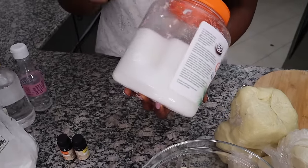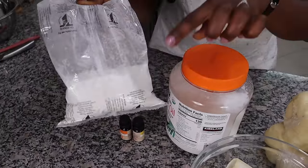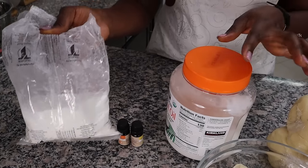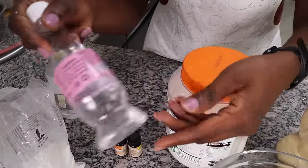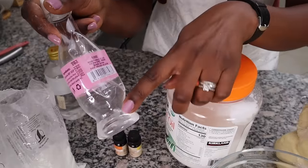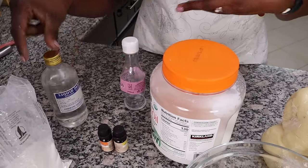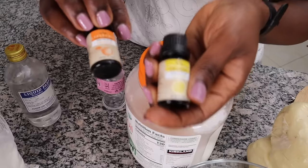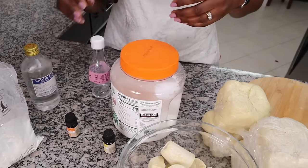My carrier oil today is coconut oil — you can use olive oil or any oil you like. I'm also adding some cornstarch; research shows it helps reduce the greasiness of the butter. I was going to add glycerin, but I have very little, so I'll use liquid paraffin instead — you can use either. For scent, I'll use lemon and orange, so I'm making two batches. These body butters are oil-based, so they won't go bad anytime soon — they'll last three to six months, even up to a year.